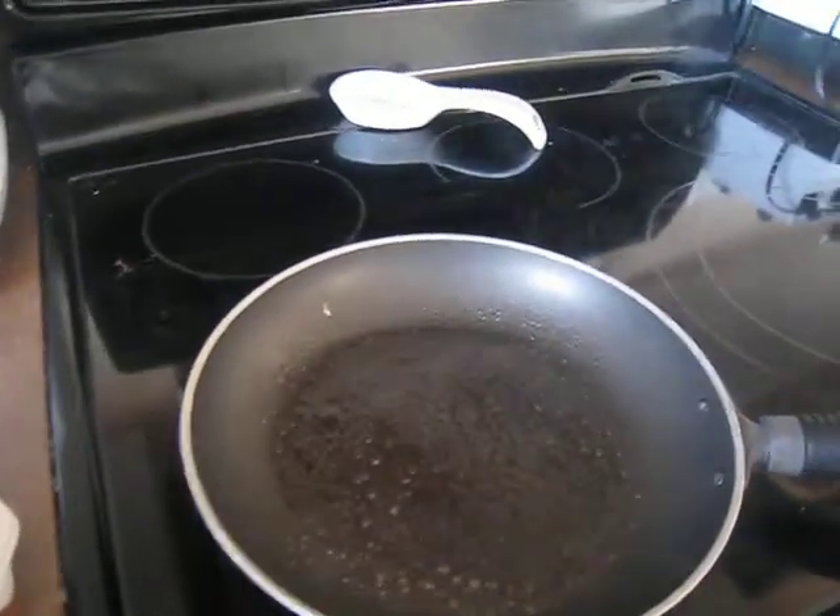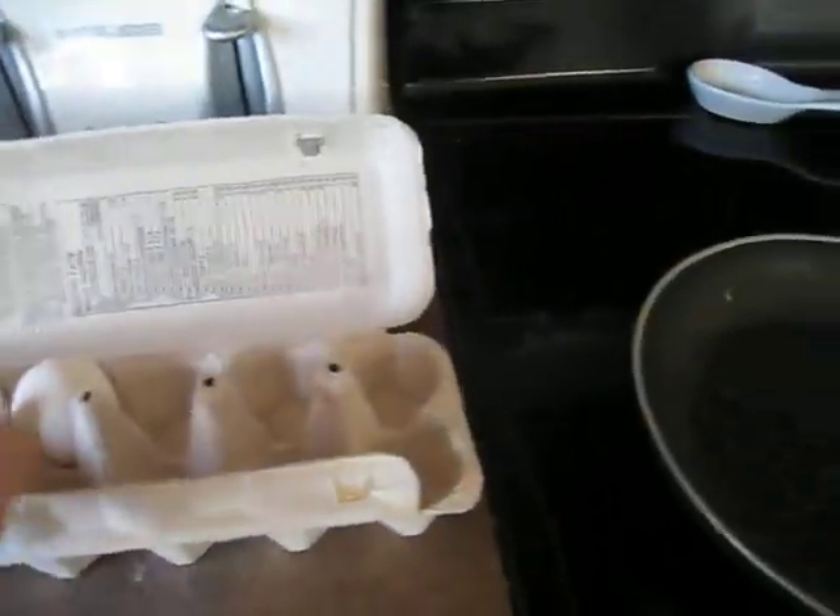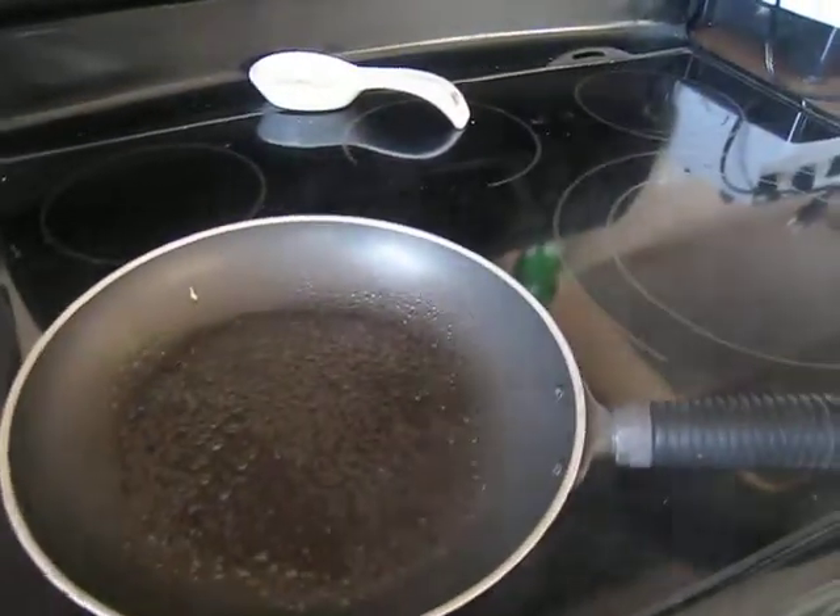What we're doing is cooking eggs. A pretty mundane and plain task but we're going to spice it up and make it a little more interesting than it would normally be.